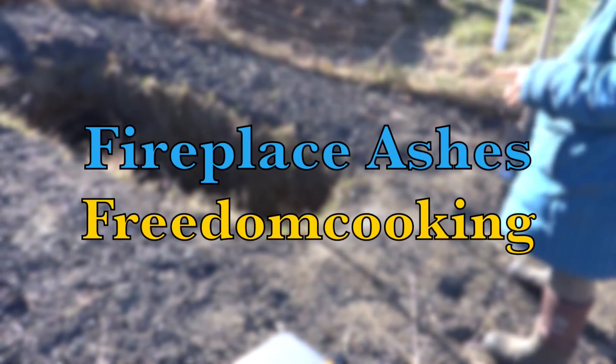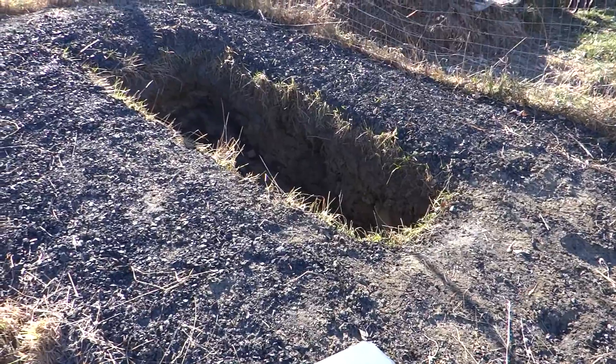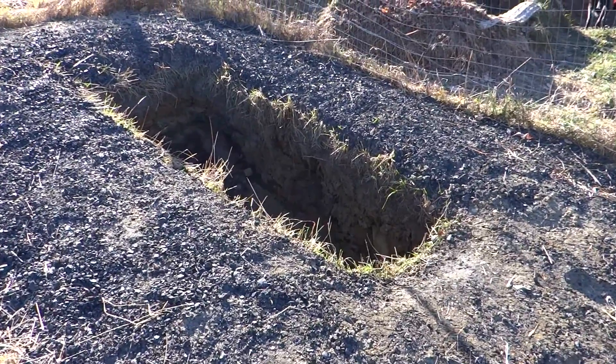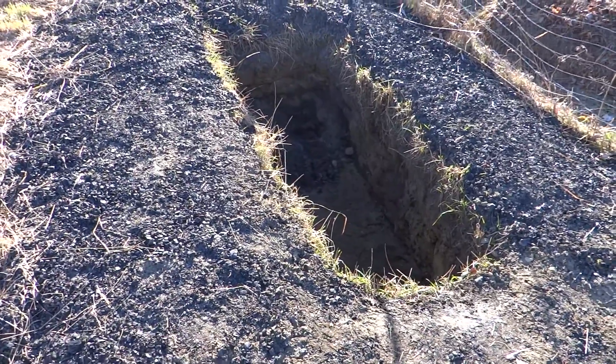I was thinking of an effective and safe way to dispose of my ashes from the fireplace. So what I did is I dug a hole two by four, six feet deep.